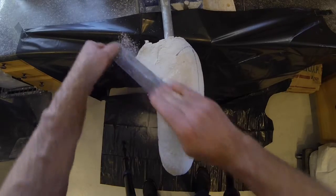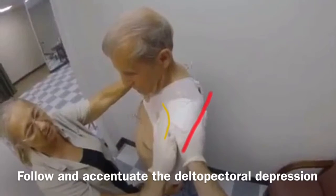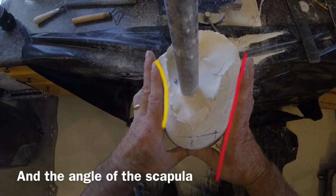The anterior wing will be reduced to the deepest point created during the casting of the residual limb. Follow the contours created during the casting in the deltopectoral region and the angle of the scapula.